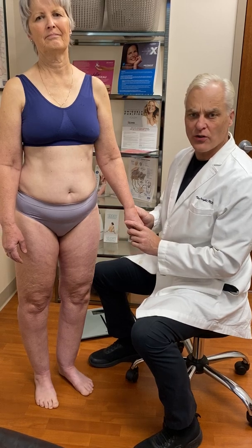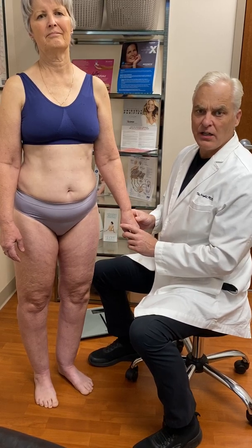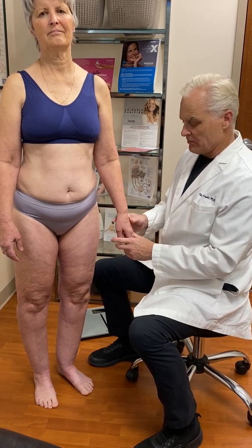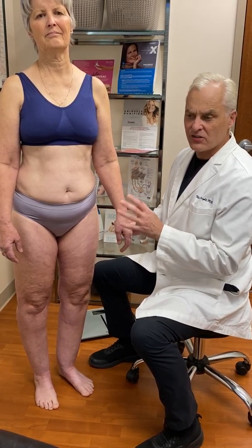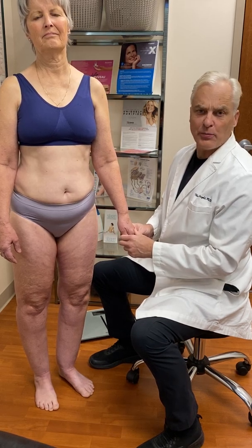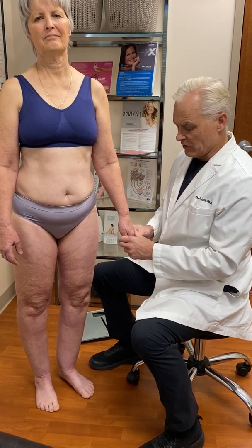Hi, I'm Dr. Wright. I want to show the physical signs of lipedema. Lipedema is poorly recognized, but if you can pay attention to these physical signs, people will recognize it much more easily.